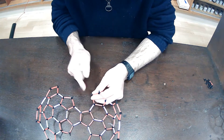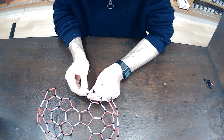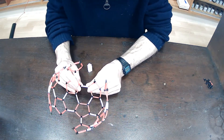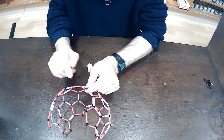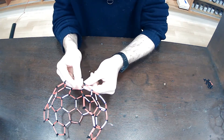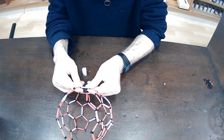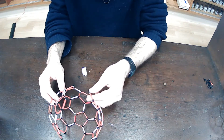Again, I've got two available bonds here — I'm just going to join those together. And again, I've just created another nice, stable hexagon. Again, I've got two available bonds here and I'm just going to add a white bond like that, and I'm going to continue and work my way around the structure.